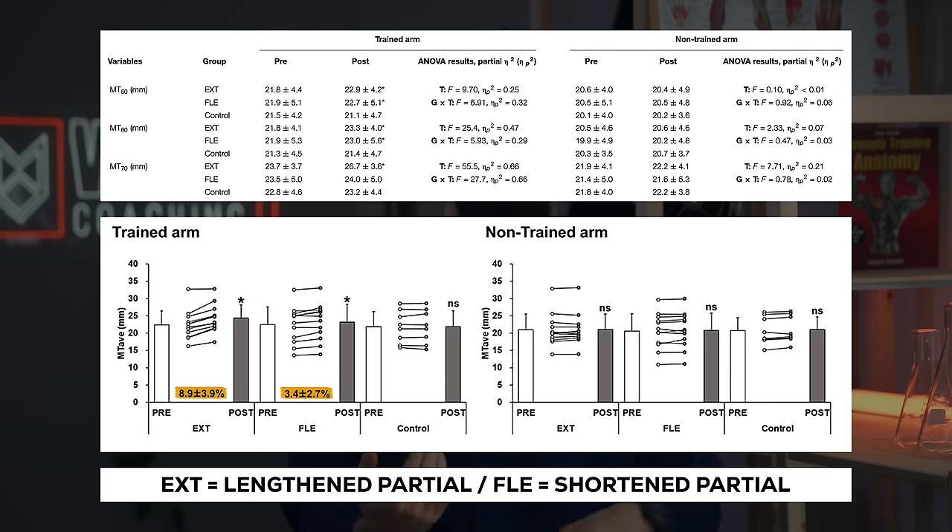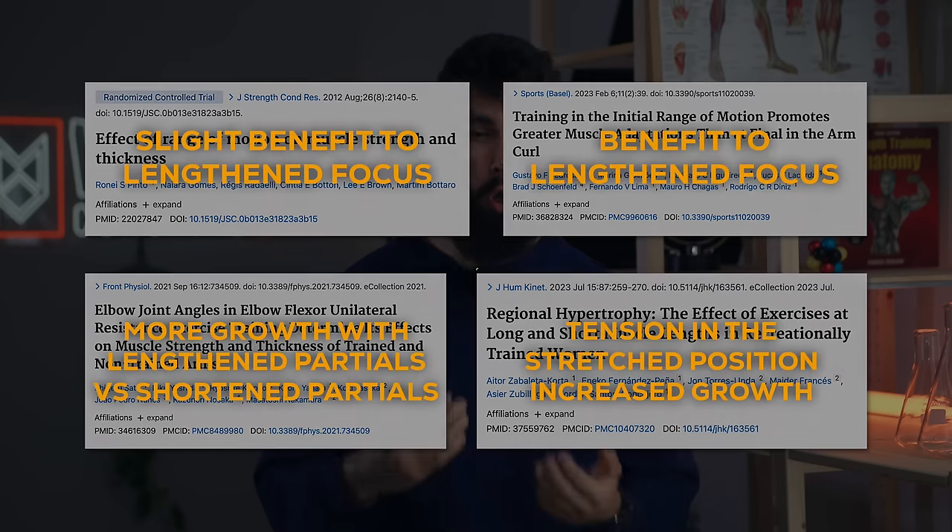The final study by Sato and colleagues used the preacher curl performed on an isokinetic dynamometer — a machine that allows close control over which range of motion is trained. They compared lengthened partials to shortened partials, measuring muscle growth in both the biceps brachii and brachialis. At all sites measured, muscle growth was greater in the lengthened partial group, with differences largest at the more distal sites. Across these four studies, we consistently see roughly similar or straight-up better growth when focusing on the stretched position. The claim that biceps don't benefit from lengthened training is directly falsifiable by the most direct evidence we have.